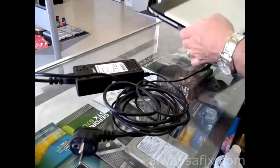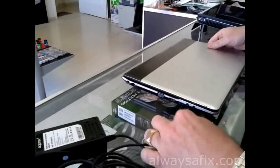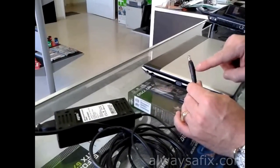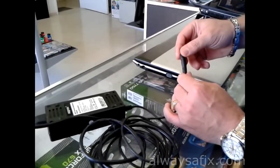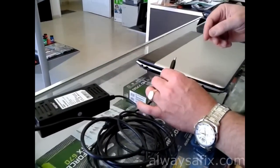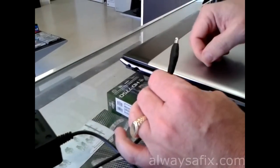Today we're going to be working on this Samsung notebook. What initially happened was the cables broke inside the charger, and because the customer was wiggling the cable around to try and get contact, it ended up also breaking the socket where the charger plugs in.